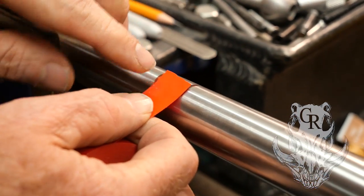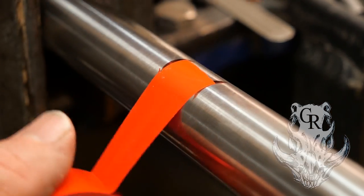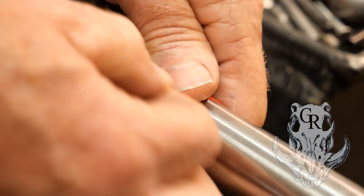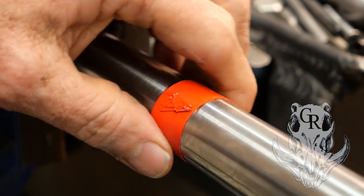On your barrel, on your stock channel, I'll start a split right on top of the barrel. I'll put a couple of rounds — one, two, maybe three, something like that. And what that's going to do, it's going to help keep that barrel lined up in the center of that stock.